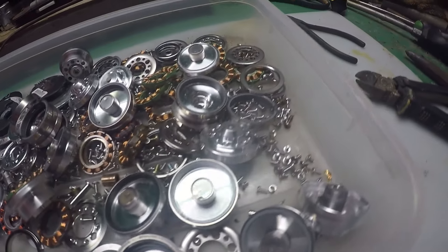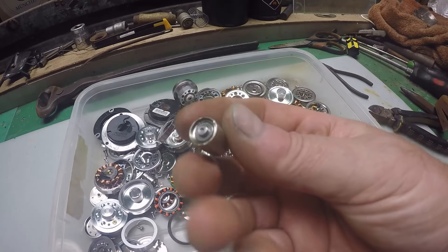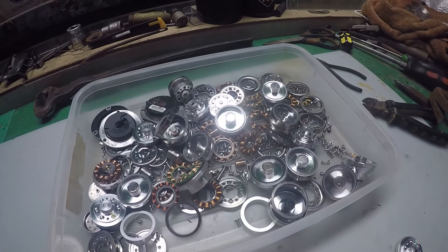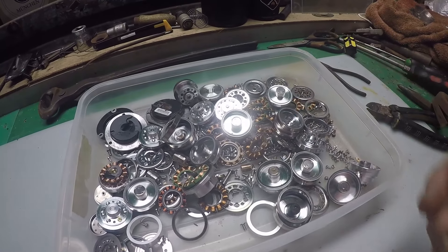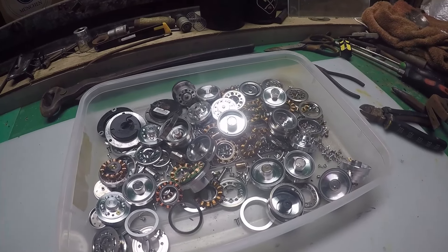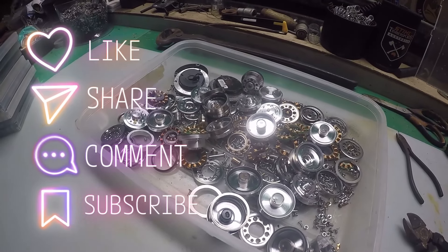Not every motor is the same — some have a stainless steel bush or bearing, so it's hit and miss. But if you want to maximize every little bit of copper and brass out of these motors, you need to do a little bit of micro scrapping. Thanks for watching — like, comment, share, subscribe, and I'll see you on the next one.